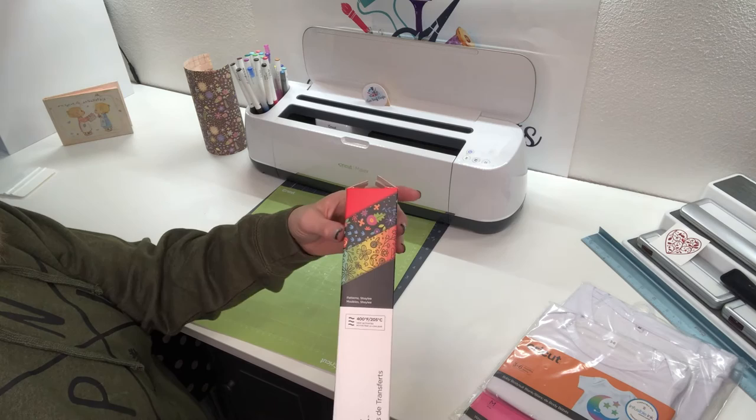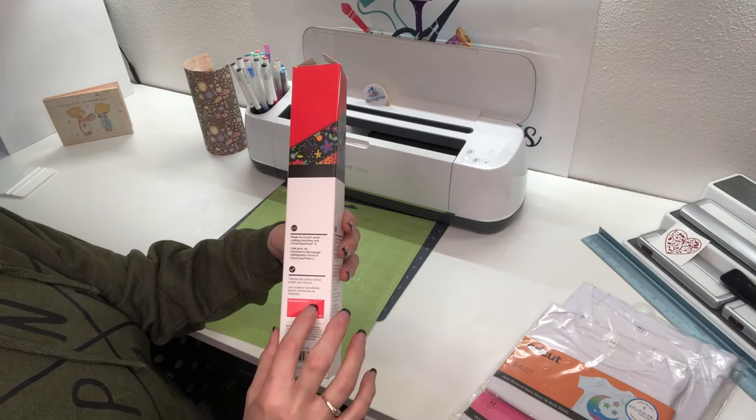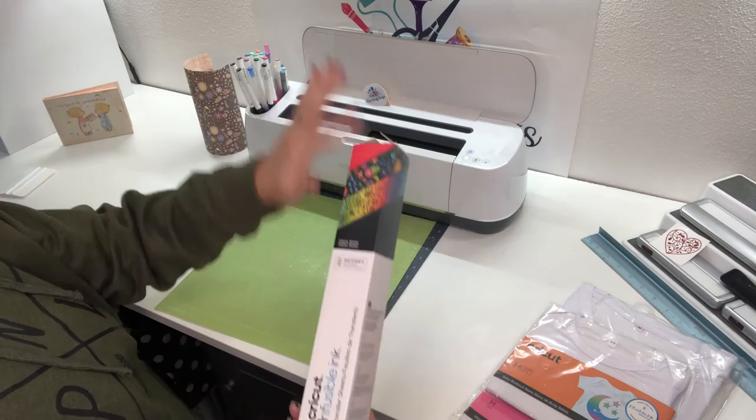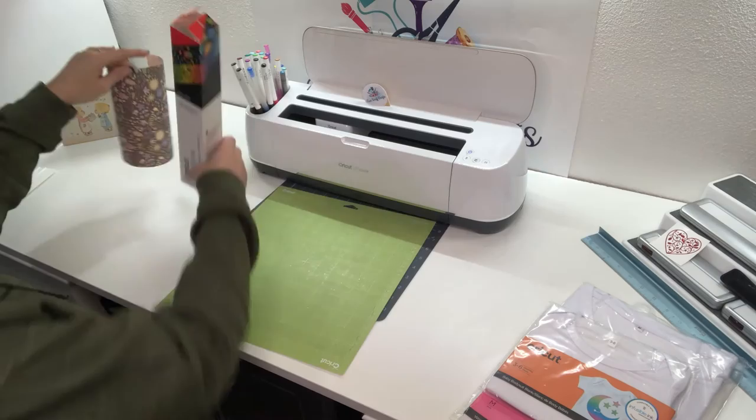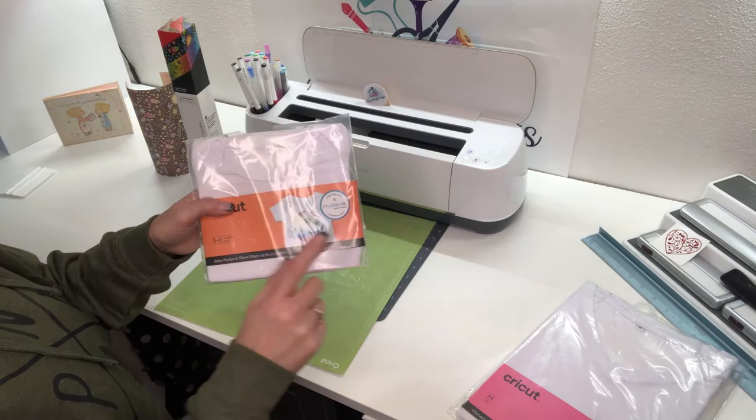Cricut does a great job of showing you that it's not as vibrant on the sheet as when you do the transfer. This does not look very vibrant right now — but it's going to come out much more vibrant. Cricut really encourages you to use their infusible ink compatible blanks. Michael's had a sale around Christmas time, so I picked up a few different blanks.